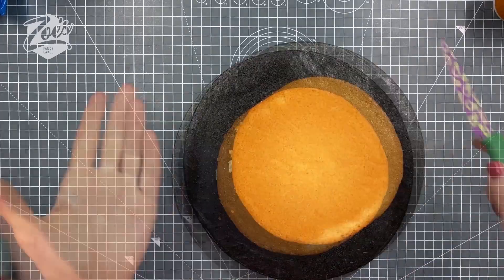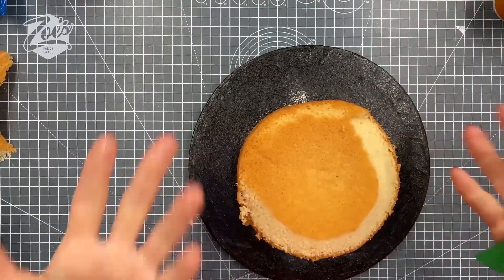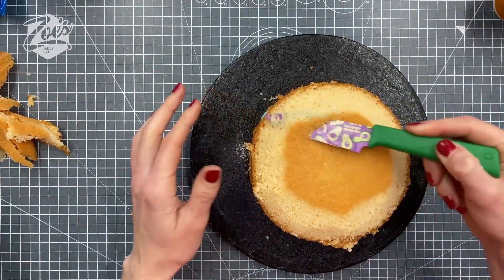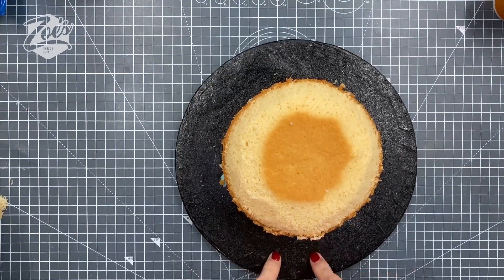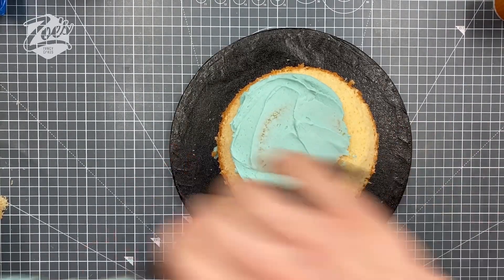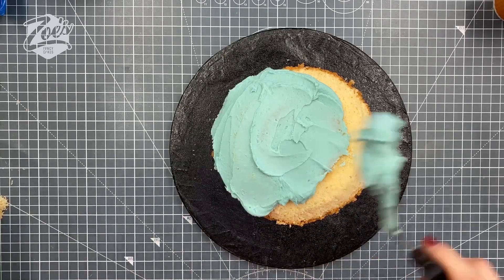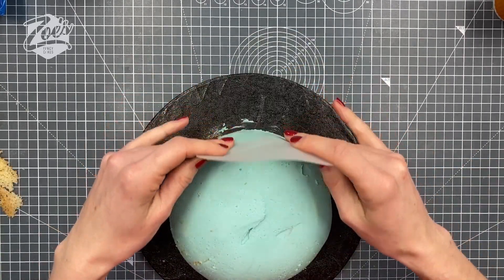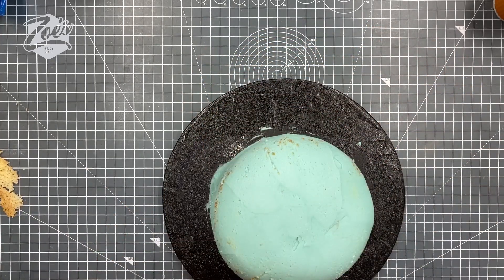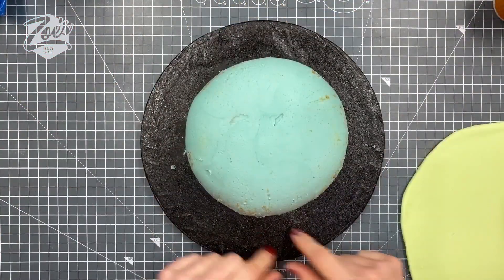It's just two cakes sandwiched together with some buttercream. The random color is that I made this color for a video the other day and had plenty left over, so I thought I might as well use it. I'm trimming off the top edge and corner to round off the cake a bit more. If you've got a spherical cake drum you can use that instead. I cover the whole thing in buttercream — or you can use chocolate ganache if you prefer — and then use a flexible smoother to smooth off the surface and make it look a little bit rounder.